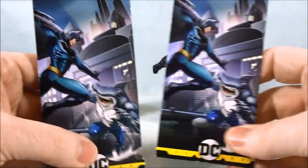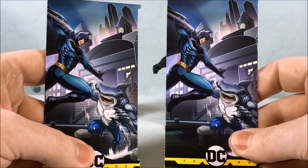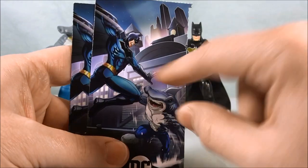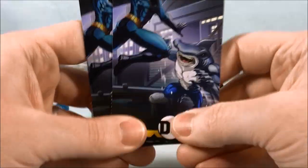They both come with the exact same mission card since they're fighting each other, which makes sense. Although you can see the bat symbol on the card is the wrong color — it's not quite matching his outfit — but King Shark looks pretty good on it.